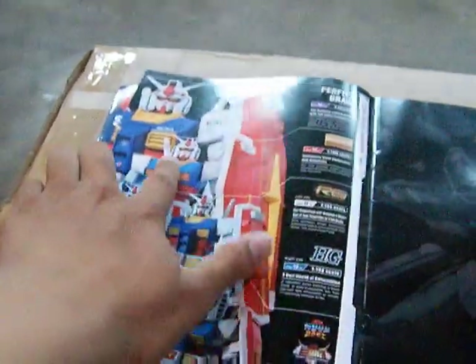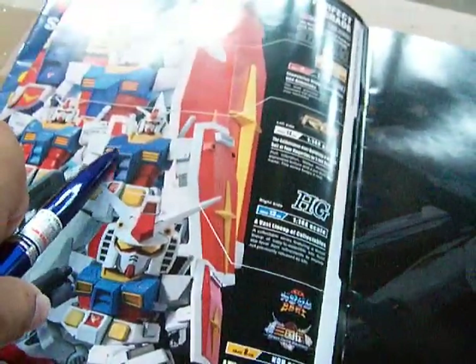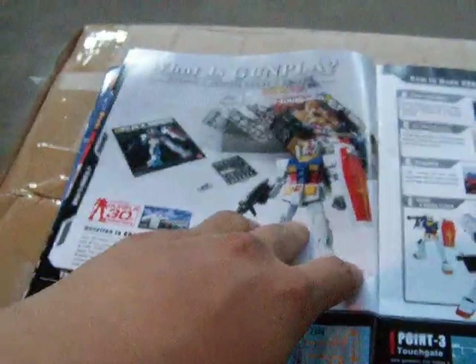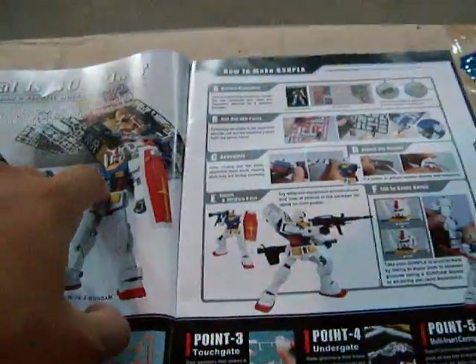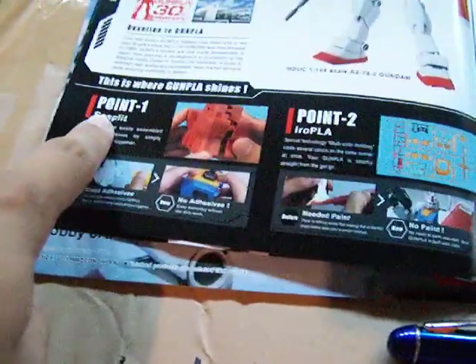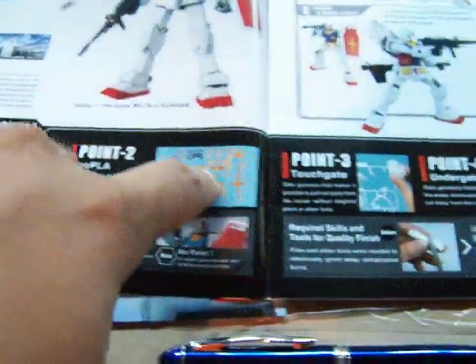We have the ranking sizes: perfect grade, master grade, real grade, high grade, and the SD figures. Over here is a list of contents included — what is Gunpla, how to make Gunpla, and these are the points that separate the Gundam kits from other model kits.